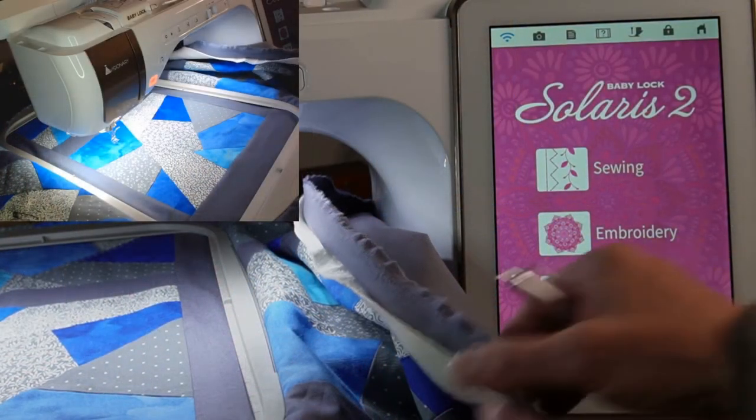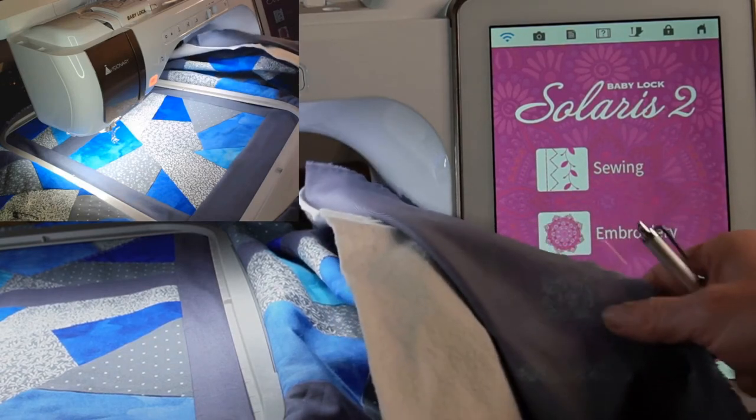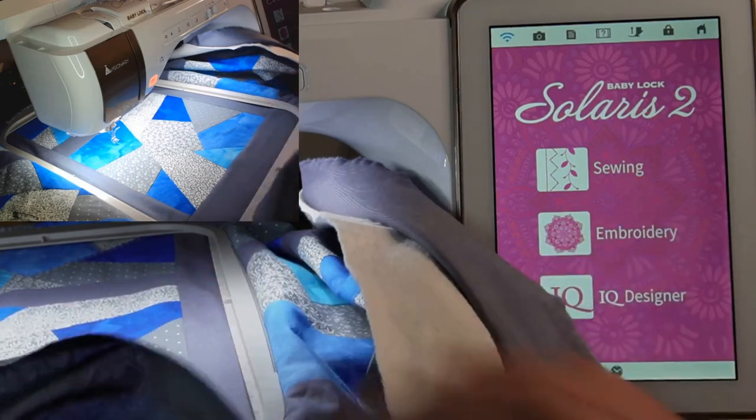Now it's time for the fun stuff. We have our entire quilt sandwich hooped in the 10.5x16 inch hoop, which is a giant hoop. It does come with our Baby Lock Solaris II, and it is a lever action clamp. So it's one you can pre-tighten, get it to the right tightness, then open it up, hoop your quilt, and clamp it shut. Super easy.